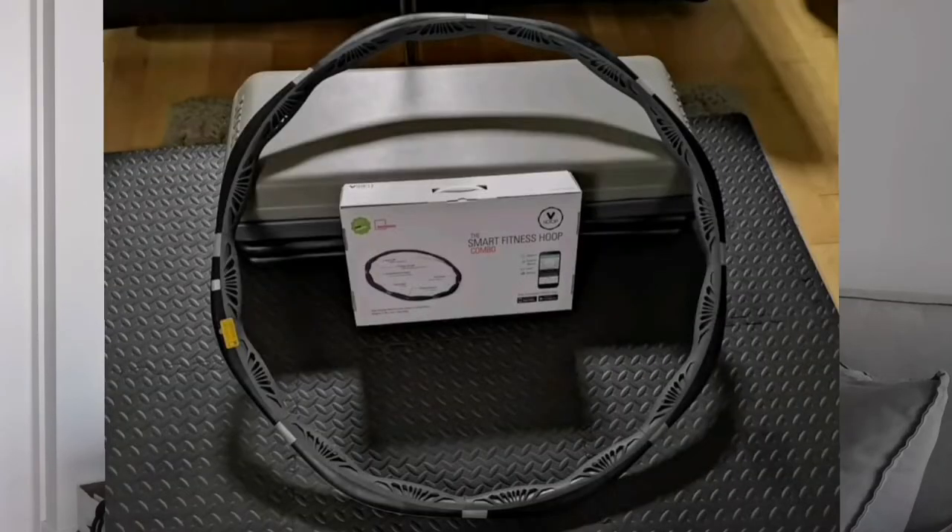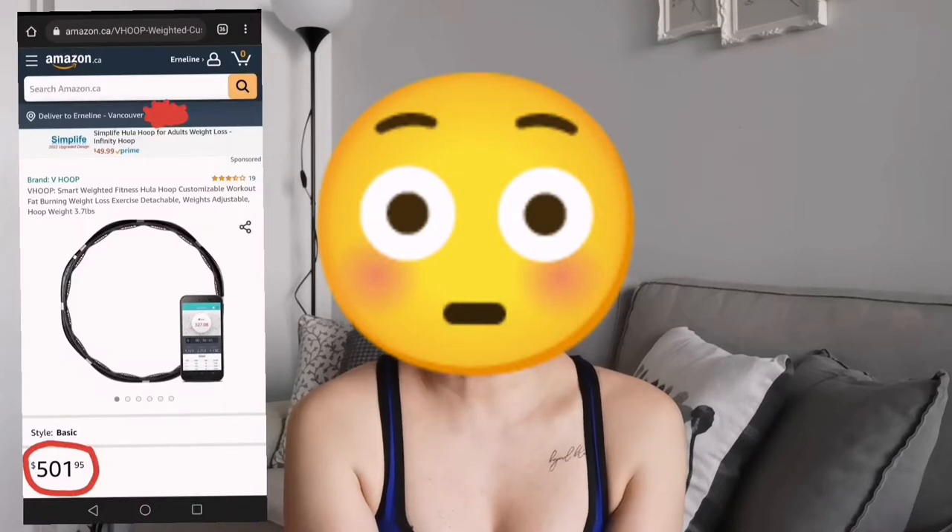This one was purchased for a little over 200 Canadian dollars, and when I checked the price on Amazon.ca it's now listed for $500. I can't believe how much the price increased over two years. I don't know what happened — maybe because of the pandemic — but now that things are opening up and gyms are open again, maybe the price will go lower.